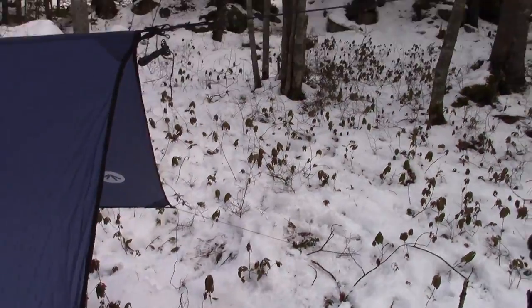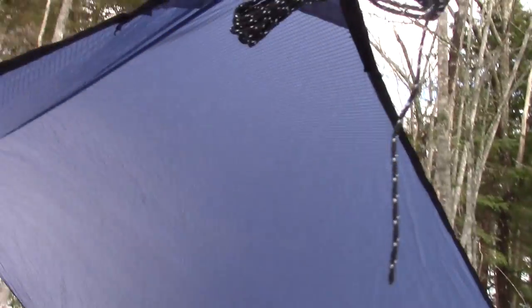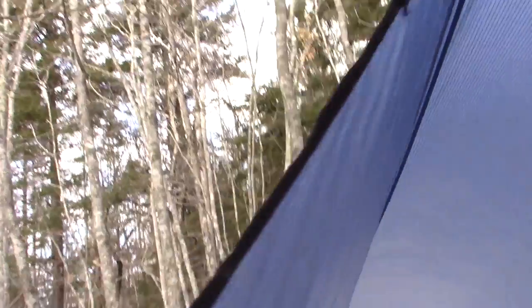I'll go back to the center line to show you from inside. You can see it's seam sealed all the way down the ridge where the two panels come together, which provides extra water repellency.